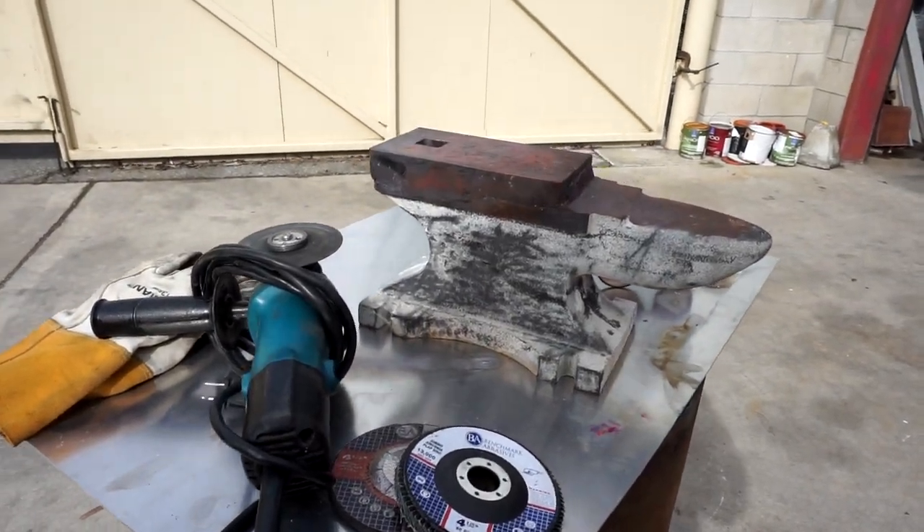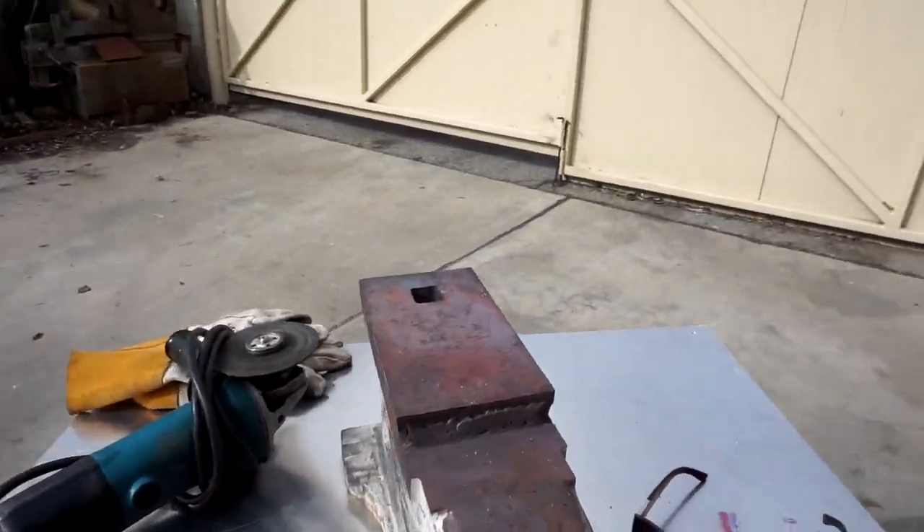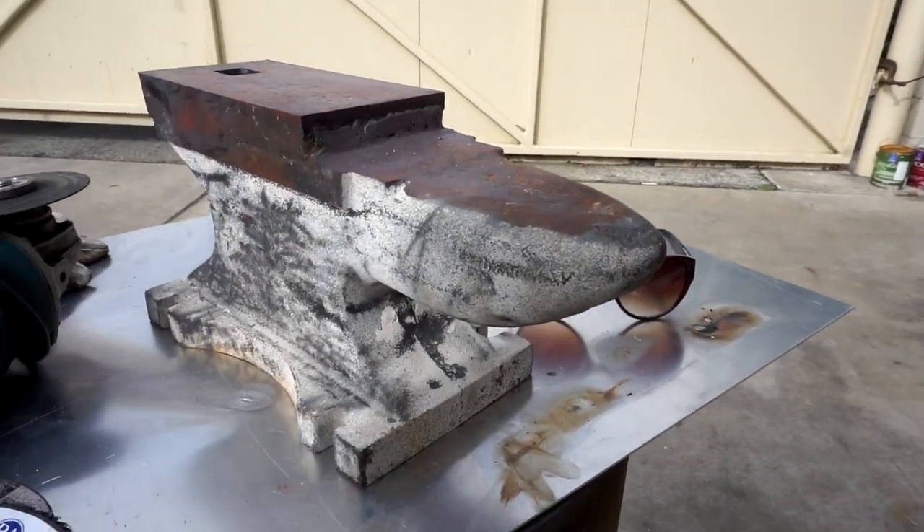Now that this thing is done being heat treated, it's time to do a little bit of shaping on it. Right now it's technically an anvil — it'll work, you can beat on it — but the horn is really weirdly shaped and it doesn't even look like a horn. It's flat on top, not very round, and it's not hard either; it's that stupid cast material.